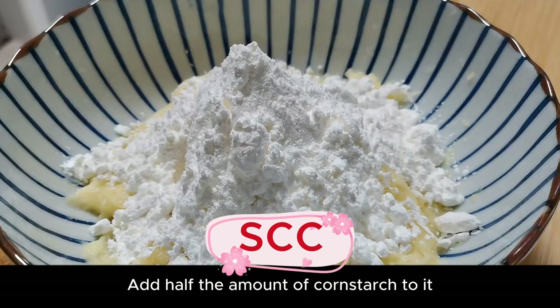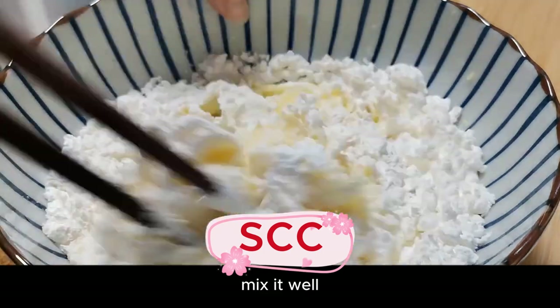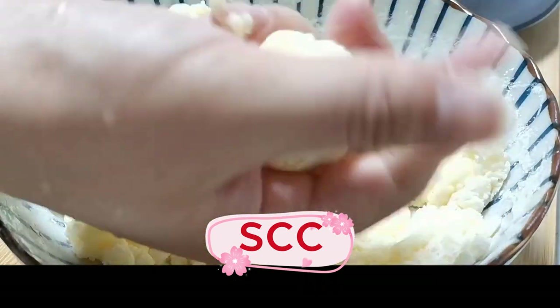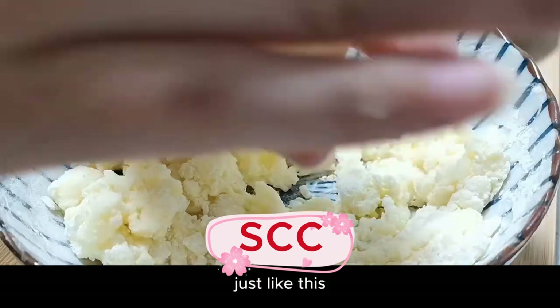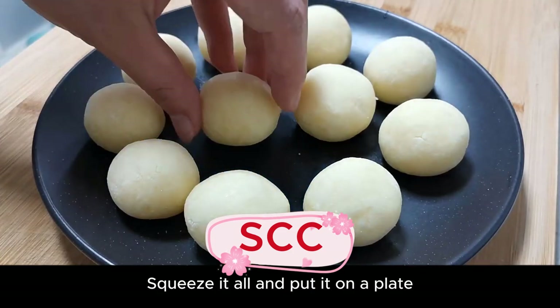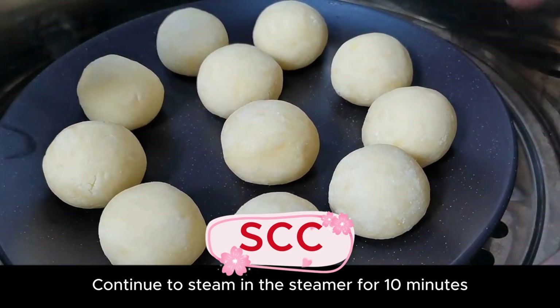Add a spoonful of salt and mix it well. After mixing into granules, form into small balls with your hands — just like this. Squeeze them all and put on a plate. Continue to steam in the steamer for 10 minutes.